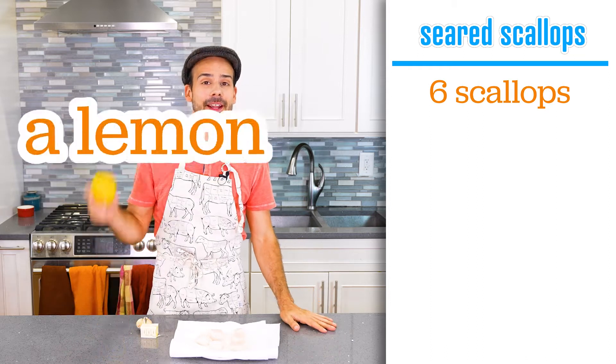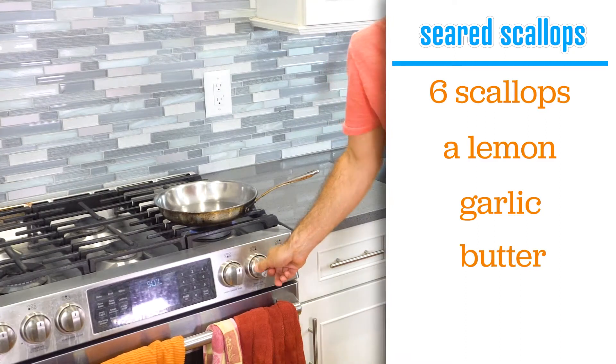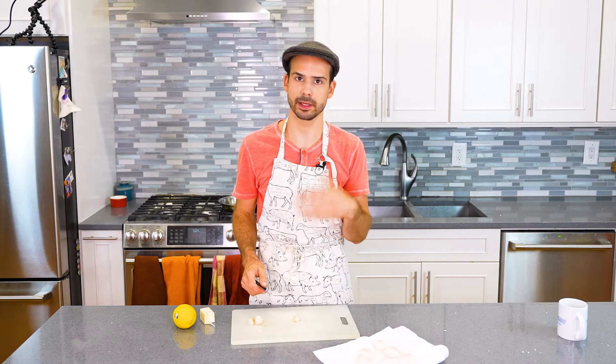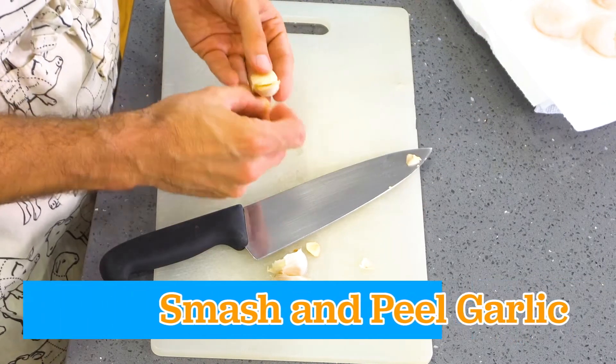I also got out lemon, garlic, and butter. I'm also going to start preheating the pan because I want it really hot. I don't have really great herbs right now — it's raining, there's a thunderstorm — so I'll just do a garlic butter with scallops. I don't need the garlic to melt in or anything, so I'm going to leave it pretty giant. I'm just going to smash it to take the skin off.